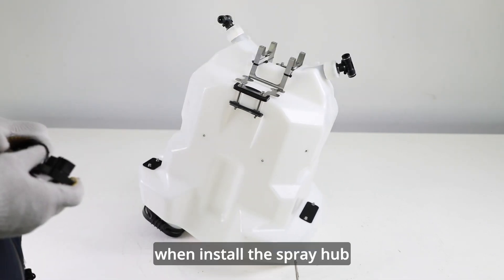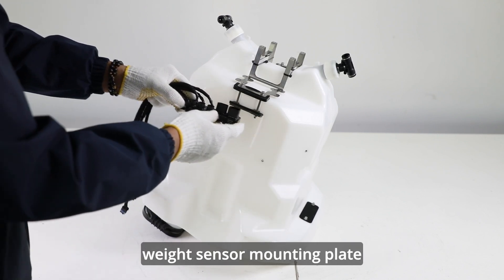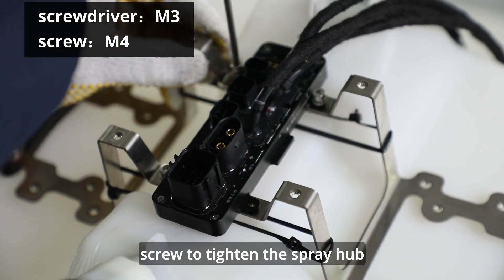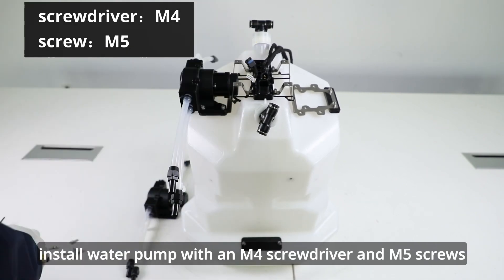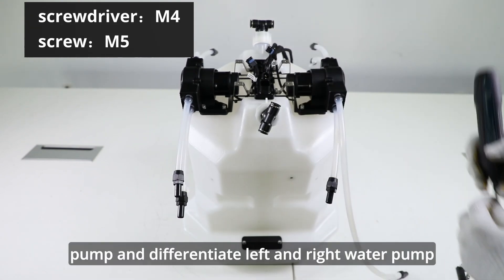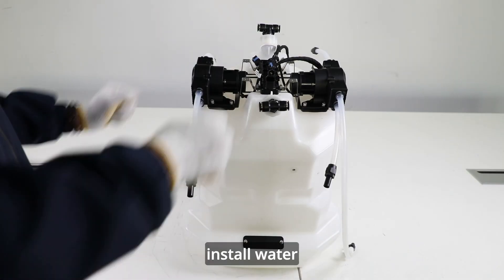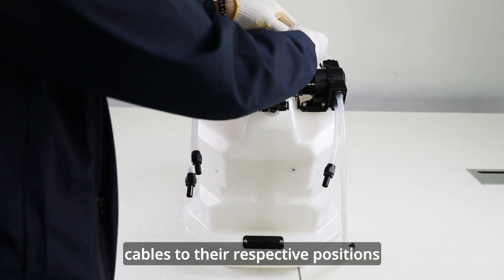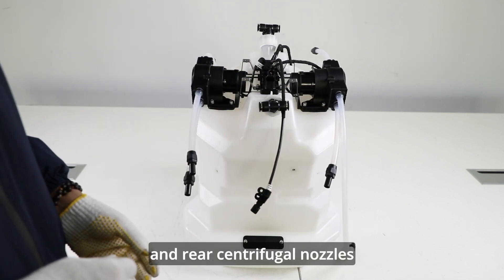When installing the spray hub, notice that the position of the big plug should face the large weight sensor mounting plate. Use an M3 screwdriver and M4 screw to tighten the spray hub. Install water pump with an M4 screwdriver and M5 screws. Remember to install the vibration damping gasket of water pump and differentiate left and right water pump. Install water pump connecting lines and distribute centrifugal nozzle cables to their respective positions. Remember to differentiate the connecting cables of front and rear centrifugal nozzles.